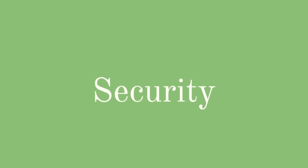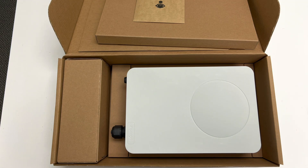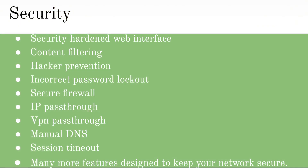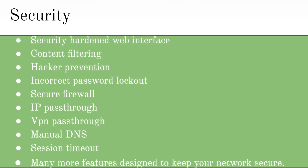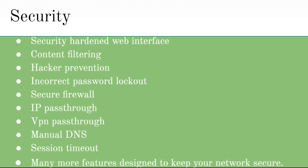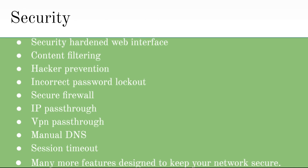Now that we have unboxed the device and talked about the features, specifications, and hardware, let's talk about the security that this device has to offer so you never have to fear for your network's integrity. This device has a security hardened web interface, content filtering, hacker prevention, incorrect password lockout, secure firewall, IP pass-through, VPN pass-through, manual DNS, session timeout, and many more features designed to keep your network secure.